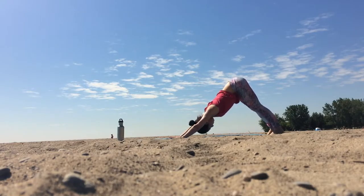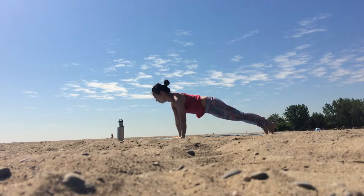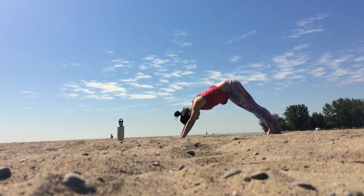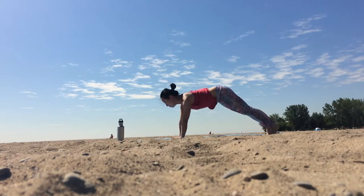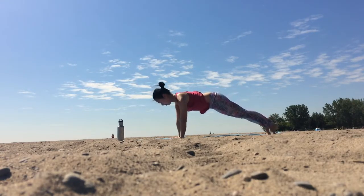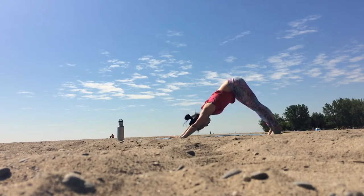From here, let's inhale to shift forward, lowering the hips to the same plane as your head and ankles. Then we'll exhale back to our inverted V-shape. Breathe in for plank pose, wrists underneath the shoulders, then back to downward facing dog — option for straighter legs this time. Keep the belly lifted and engaged as you move through plank, then draw the hips up and back.